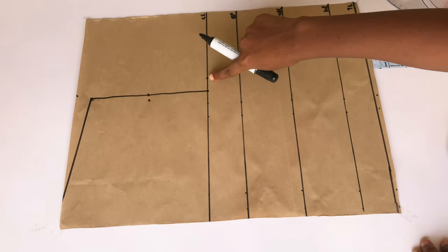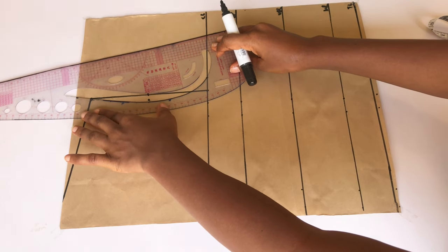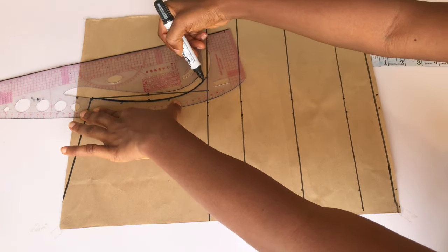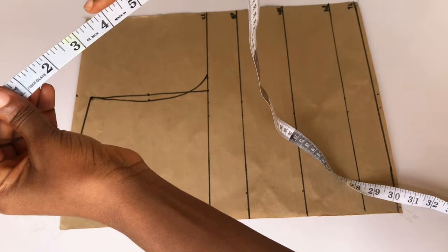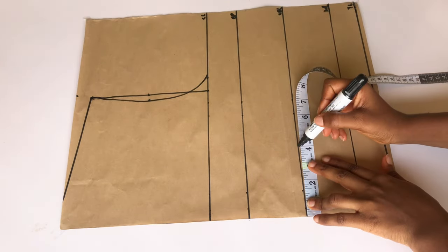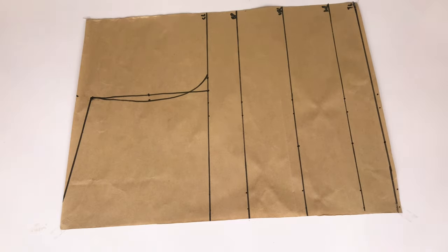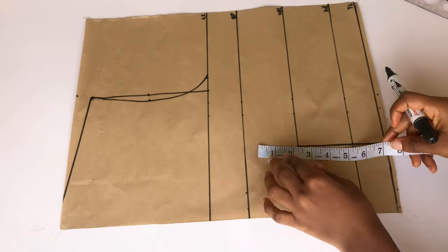I'm going to use my ruler to connect from my shoulder slant, meet the half an inch I came in with, and also meet the bust measurement I took on my chest line. If you don't have a ruler you can use your freehand to achieve this. Next, I'm going to take my bust span measurement — that's my nipple-to-nipple measurement divided by two; mine is 4 inches. I'll place the 4 inches on my under bust line, waistline, and top length, then connect these three dots into a straight line.